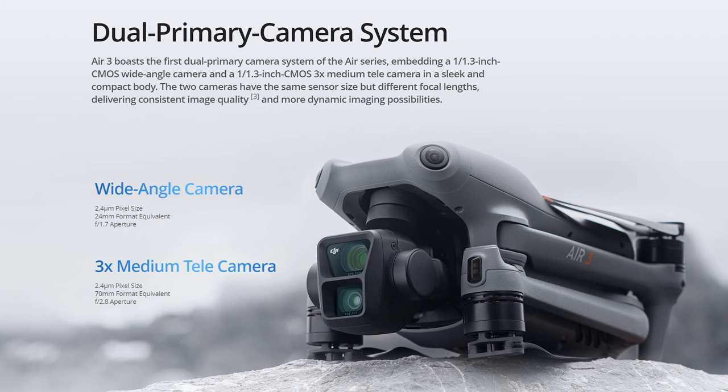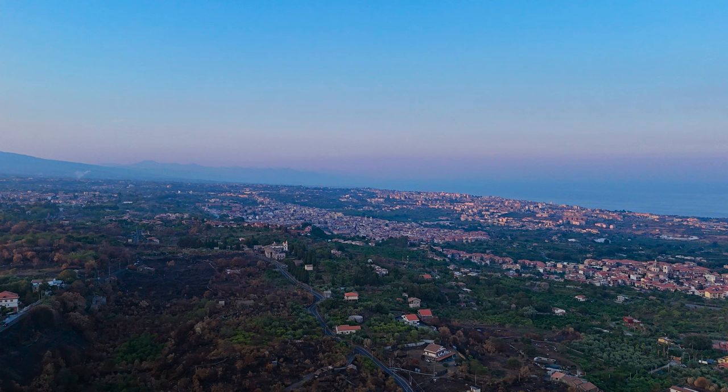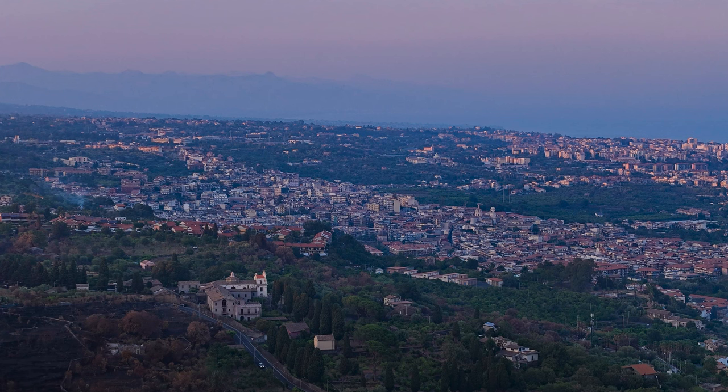The big and expected new feature is the dual lens system, so far seen only on the recent Mavic 3. Next to the usual wide-angle lens, the Air 3 is also supplied with a 70mm equivalent moderate telephoto lens for a zoom factor of approximately 3x, with an aperture of f/2.8 and the same sensor size of 1/1.3 inches.